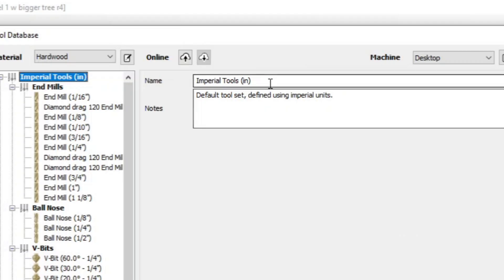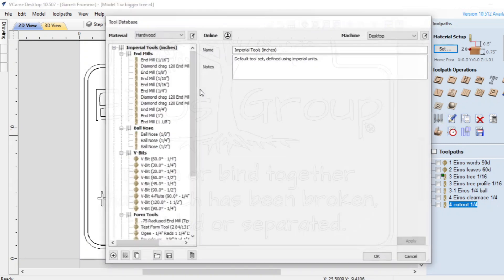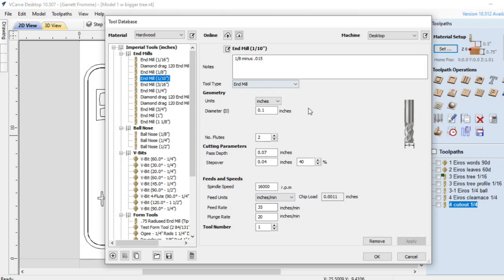If you look over in this field here you have a name and you have a note. The name written right here is the exact same name that displays in the tree. Whatever you put in here is going to display right there. Right now it says 'Imperial tools' with 'IN' in parentheses, standing for inches. I'm going to change that to 'inches', close the box — and now you can see it updated to say 'Imperial tools inches'. The same thing would apply if you selected end mills. This is just the title of each tree that we are changing.